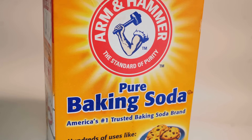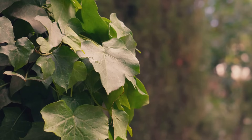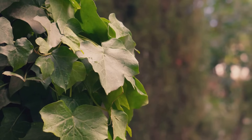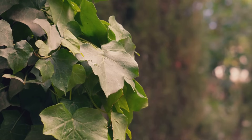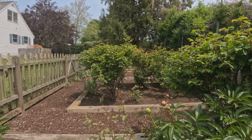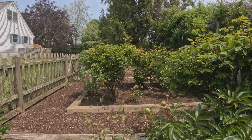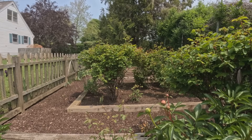Using baking soda in your garden is all about common sense and simplicity. It's a time-tested trick that gardeners have relied on for generations, and it's as easy as mixing a little with water and spraying it on your plants. Baking soda helps restore balance in your garden, gently nudging your plants toward health and resilience. Instead of waging war with chemicals, you're working in harmony with nature, encouraging your plants to thrive. With a little observation and patience, you'll notice your garden responding — leaves looking greener, flowers blooming brighter, and vegetables growing more robustly.